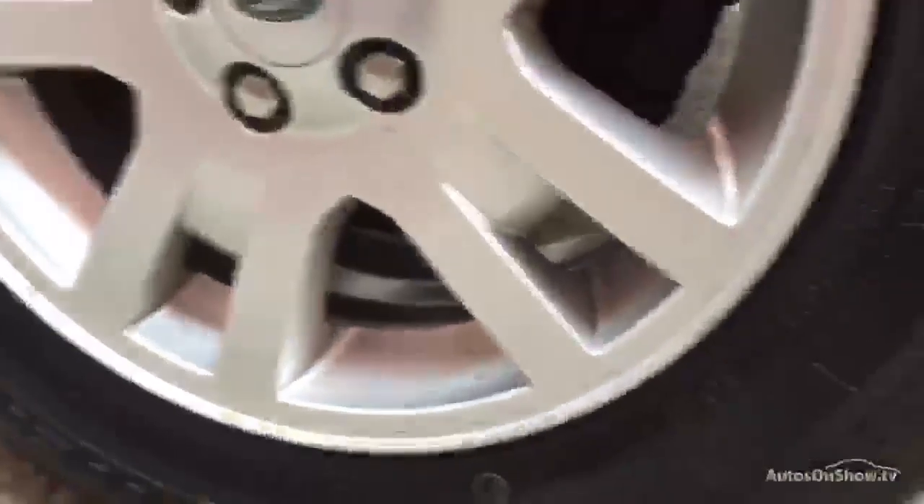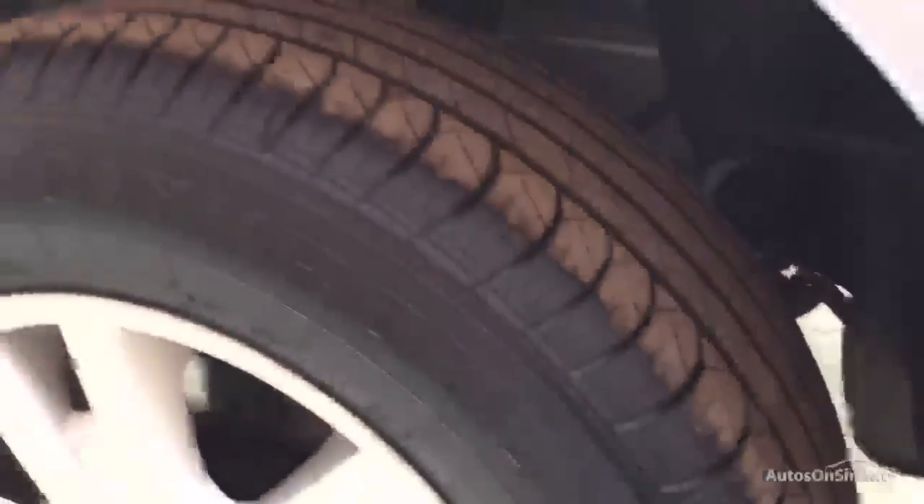Down the nearside of the car — again it all looks nice and straight, can't see any dings or dents on that. Down to the wheel which has got no curb damage on at all; it just requires a good clean, maybe a little bit of touching up just there. That tyre's got a good 8mm on that.